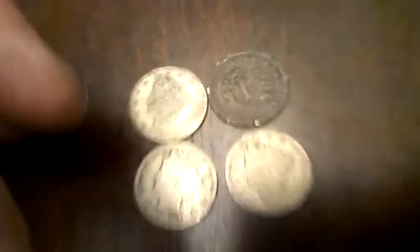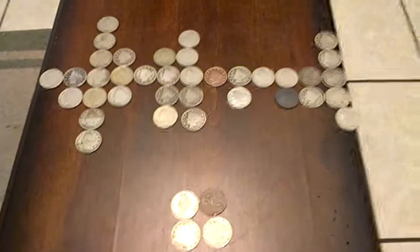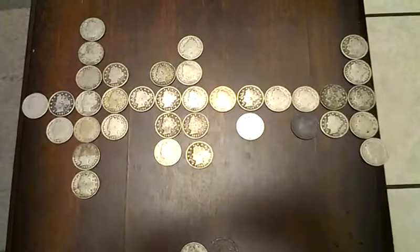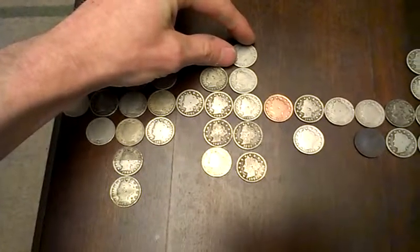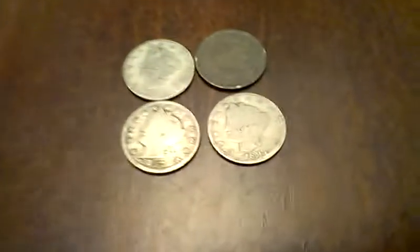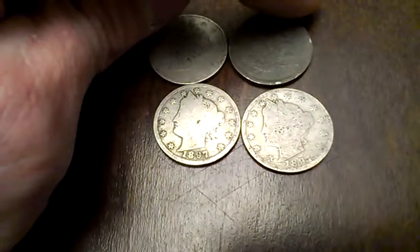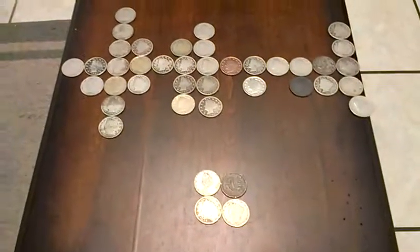So I might dig into the mint marks and figure out which ones are the most rare or anything like that. No super great shapes, but that's what you get when you buy a roll for only 20 bucks. I hope you guys enjoyed that. I have a few Peace dollars that came in, so I'll try and shoot those under some natural light and get that up to you guys soon. Thank you very much and take care.